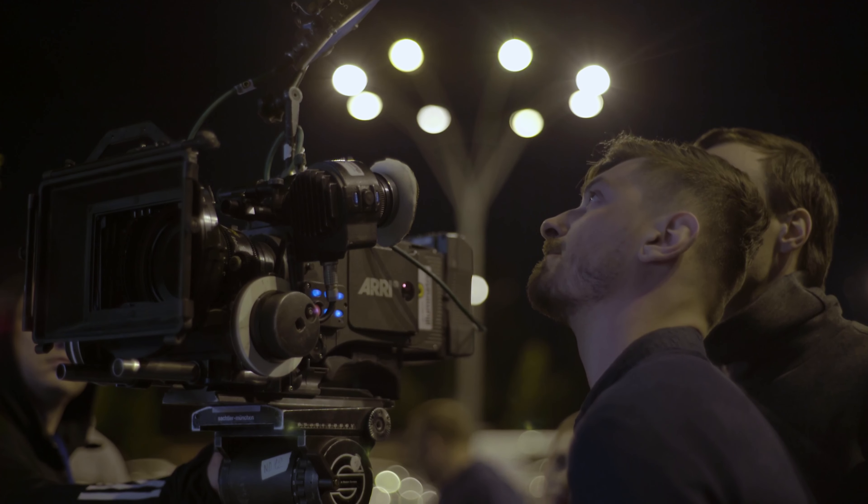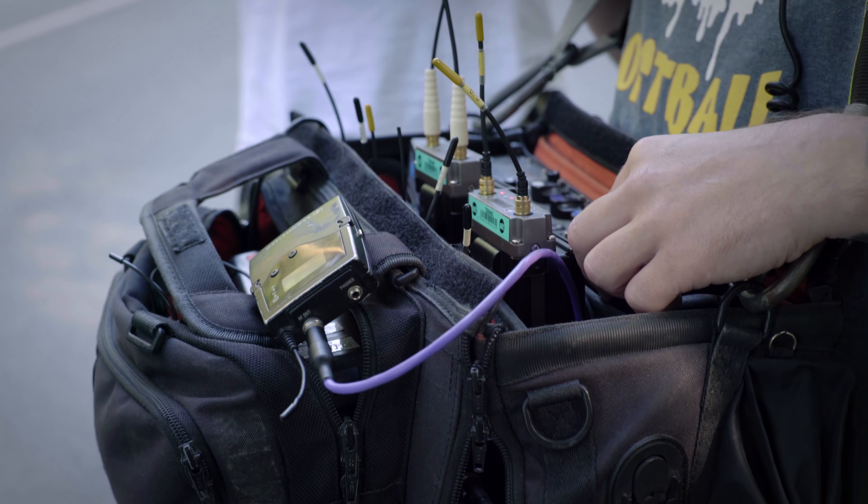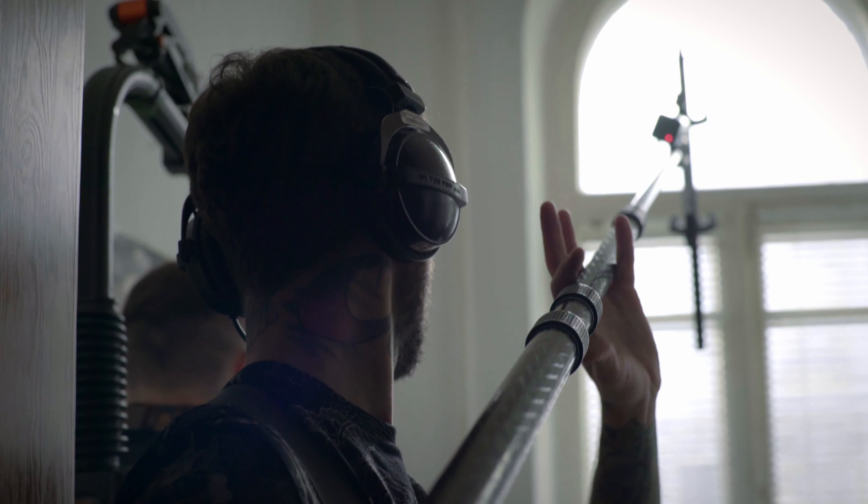Before we start talking about gear recommendations, I feel the need to first explain the two most common types of recording setups: single or dual system setups. With single system setups, you're typically going to record sound directly into your camera's audio inputs. Dual system setups involve having a separate device and possibly a separate team recording your audio. This is what's most commonly used on film, television, and commercial shoots, with a sound mixer and a boom operator holding the mic close to the talent. Generally speaking, one is not better than the other — there are advantages and disadvantages to both setups.